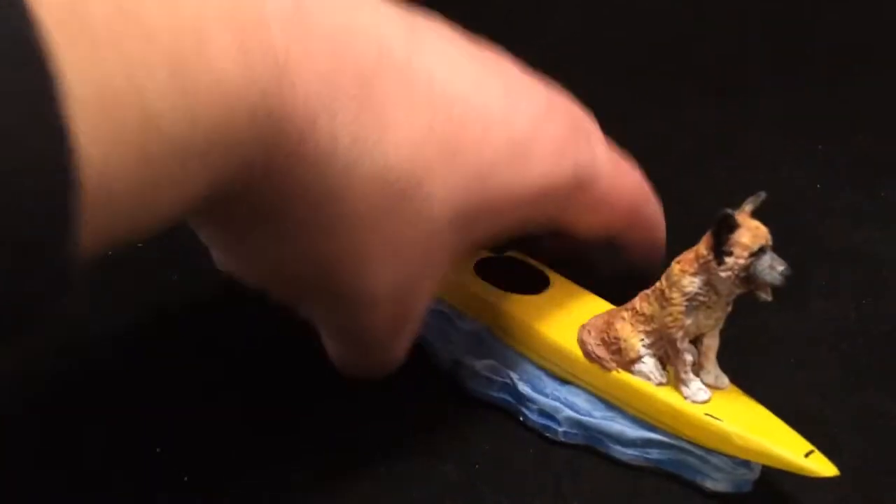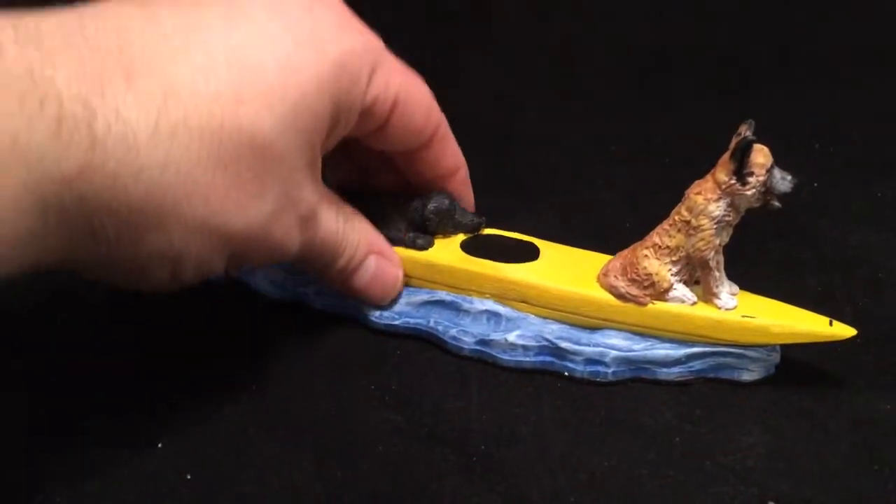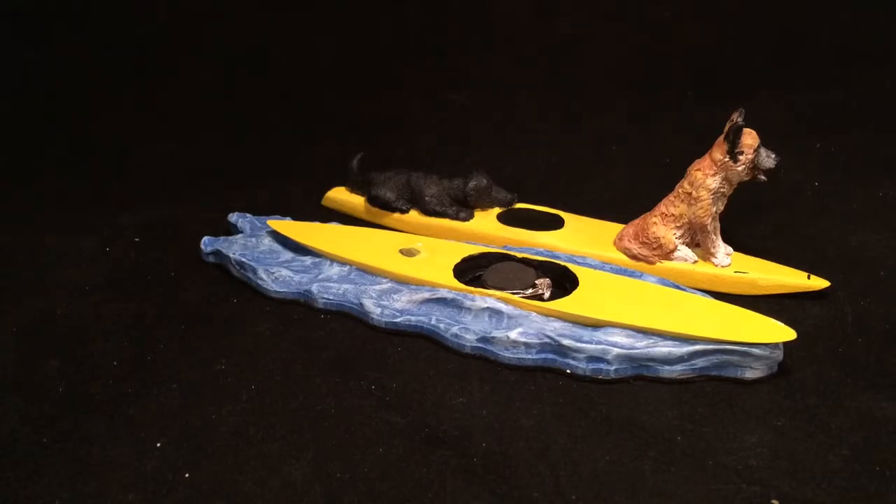We have a beautiful centerpiece which also doubles as a ring box. There we have the kayak with dogs — a custom engagement ring box by Paul Pave Designs.